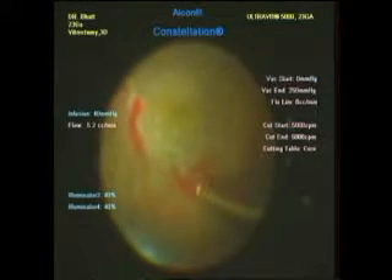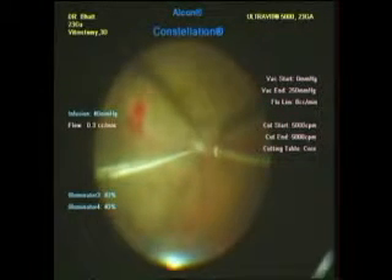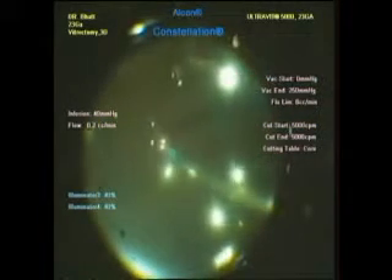Here there is an NVE where the blood is aspirated and radiodiathermy is used to cauterize the bleeder. We raise the IOP to 40 mmHg to see whether the raised IOP can stop the bleeding. We do base dissection to buy time for the raised IOP to stop bleeding, but we fail to do so. So we switch on to fluid-air exchange.